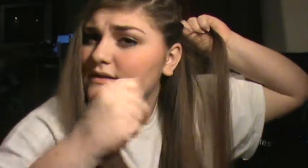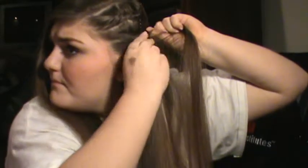Then you take one more pin and pin it. And then take your remaining hair that's still left on the short side and just twist it back and pin it.